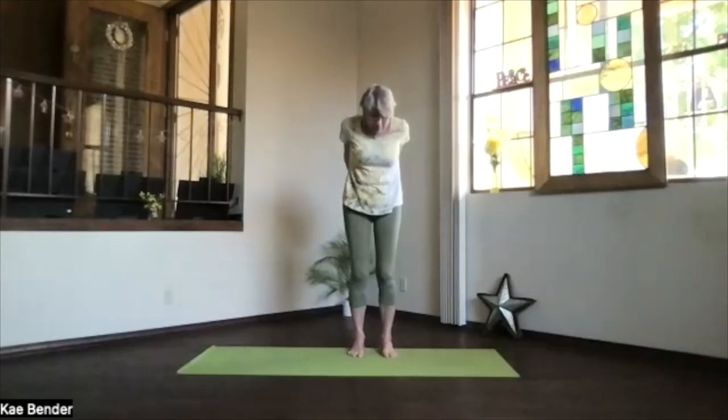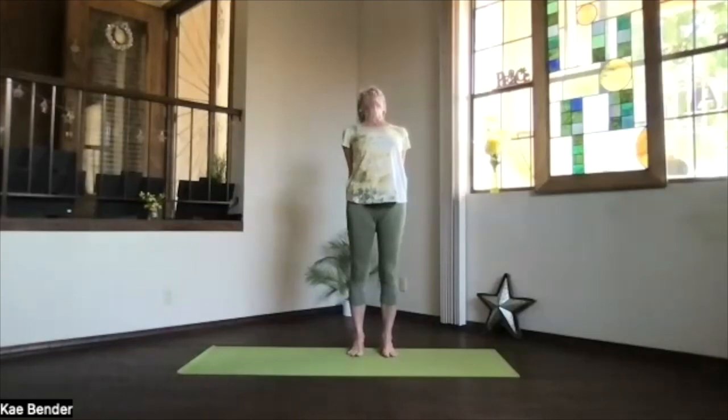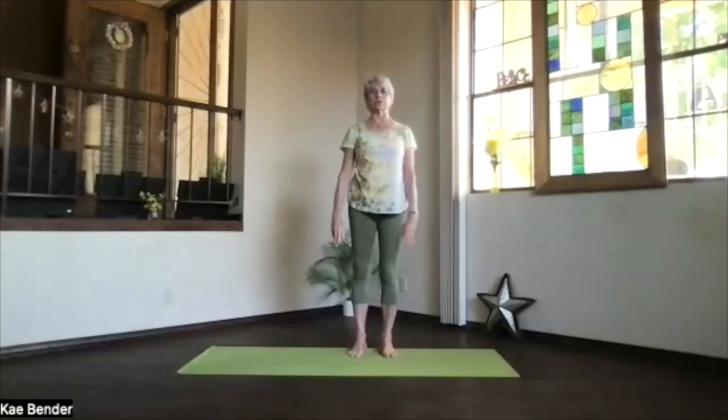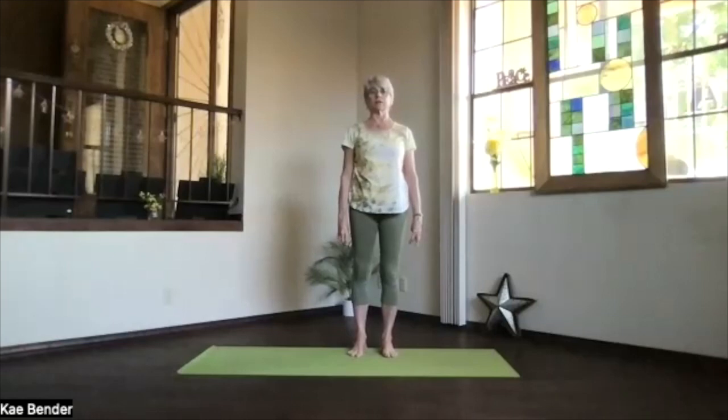Again, lifting the ribs and dropping the sitting bones as you line from the bottom of the spine into the upper body back bend. Stretch through the top of your head, spread your toes, and don't forget to breathe. Then inhale upright, release your arms, and take a moment just noticing a little bit more energy.